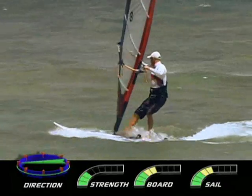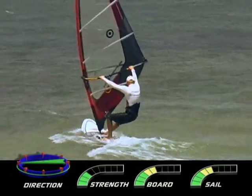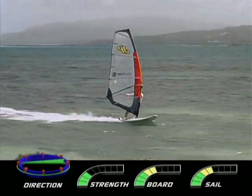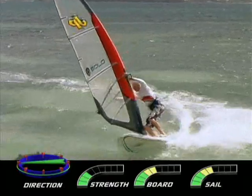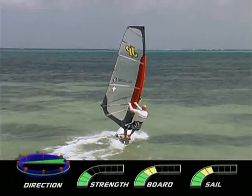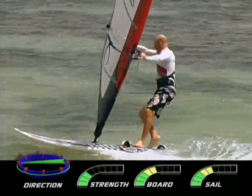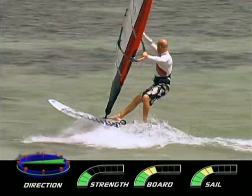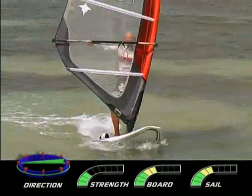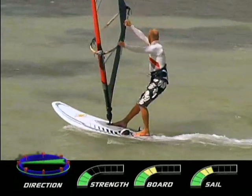The ability to sail clue-first means that we have options at the end of the jibe. We can pause to get control or speed, or rotate the rig. By coming out of the jibe clue-first, the feet have time to change, and then the rig is changed. Only one action is happening at a time. The exit skills can be learned in light winds and can be drawn upon in strong winds.